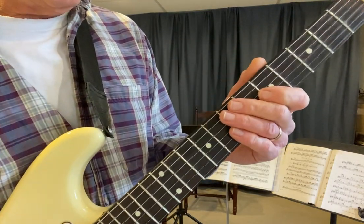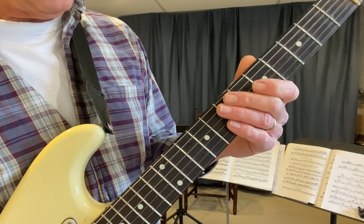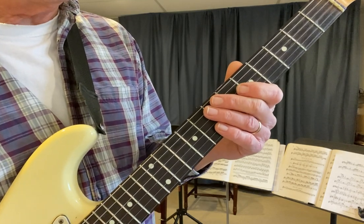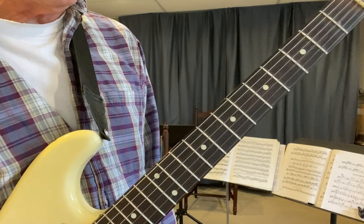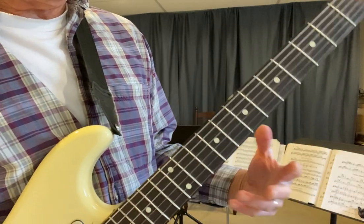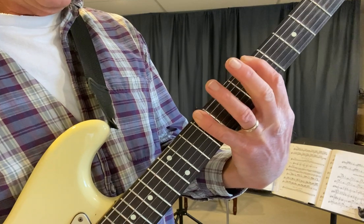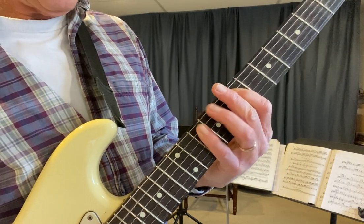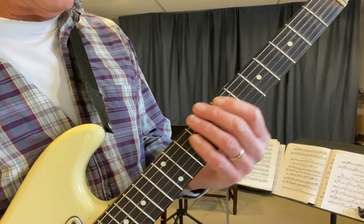The last two ways will be from the root note A and then from the fifth E. They're not as user-friendly shapes as the other two. The first one started on the seventh G and the other one starts on the third. This is all two notes per string. So when you start on the root note, you get a big stretch from your root to your third because it's two steps. So that's your root to your third, and then your fifth E to your seventh is here.